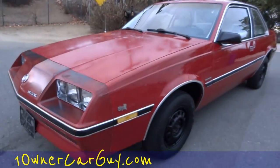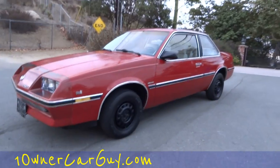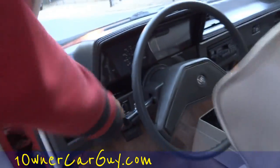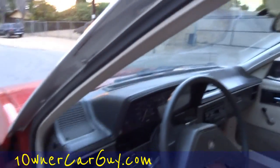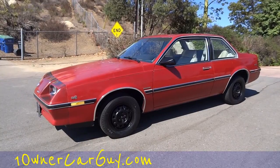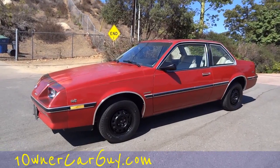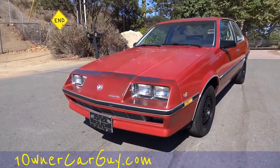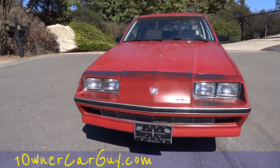One Owner Car Guy, oneownercarguy.com. That's pretty much your interior review. I went around this thing, showed you the outside — that'll be coming up. I want to make sure I've shown you everything on the inside. I'm going to flip the lights on and we're going to go for a test drive. One Owner Car Guy, oneownercarguy.com. I just did the exterior video, went around this car and showed it all, and now I'm going to go ahead and do the test drive.